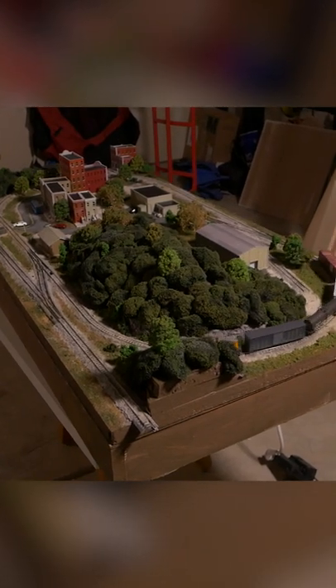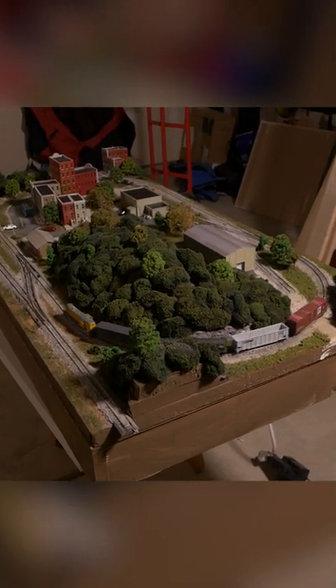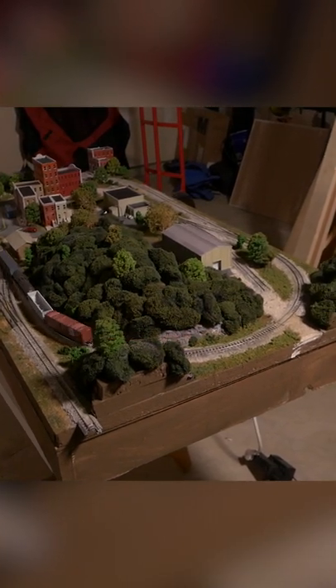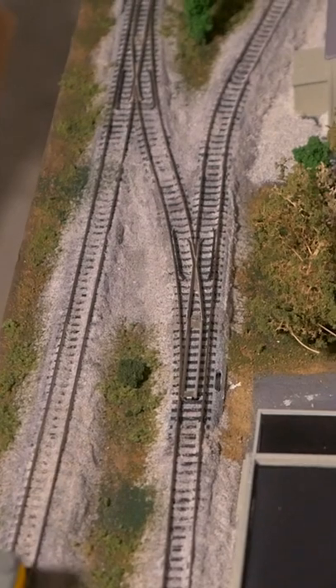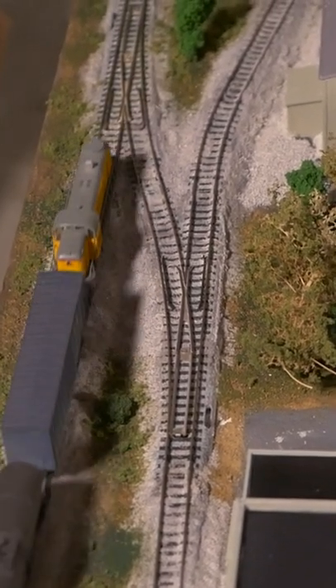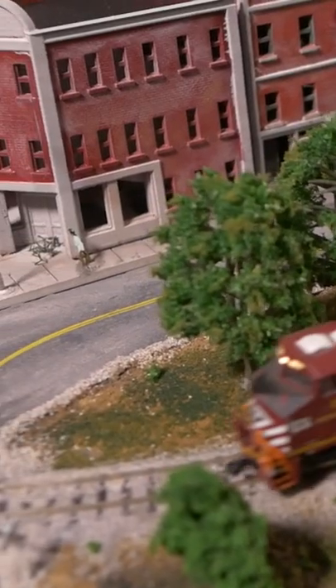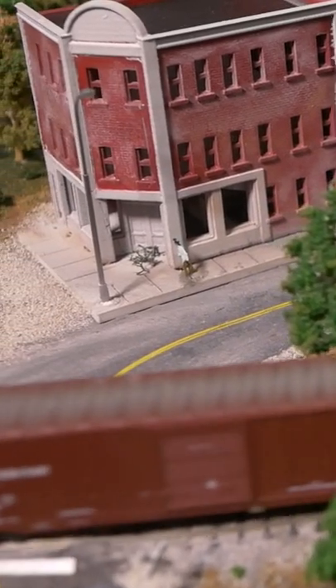This is MRR1, a project railroad that I built in a 2 foot by 4 foot space, and it's got quite a lot packed into this area. It's got a couple of industries to switch that provide some switching opportunities, as well as a nice downtown scene that has some solid detail with it.